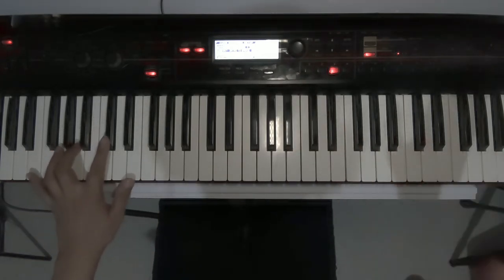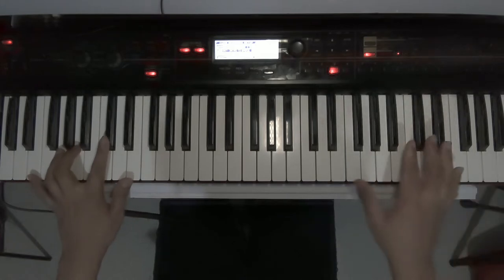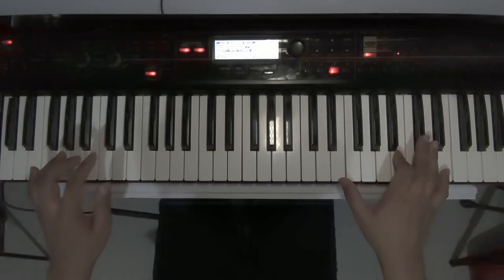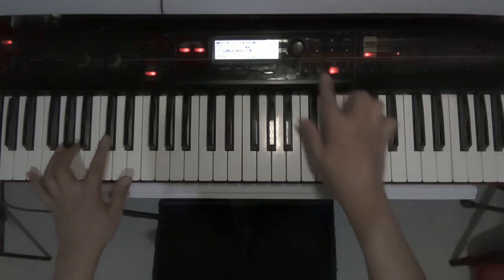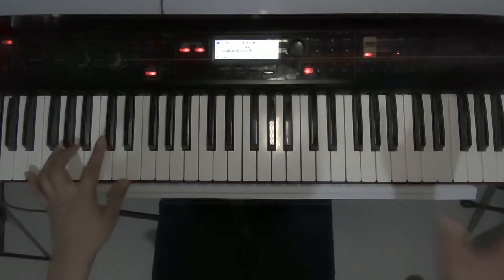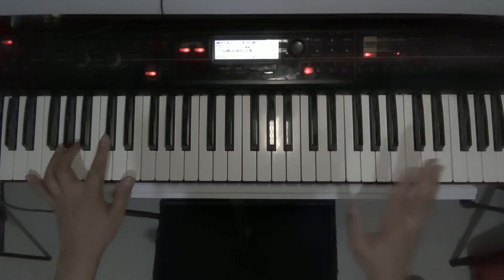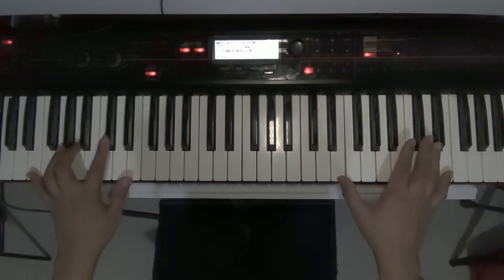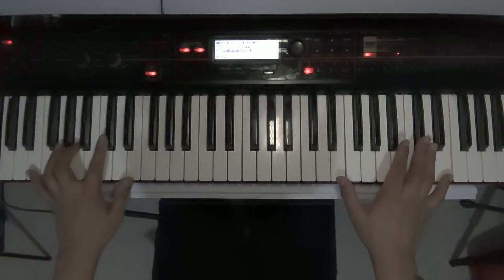Now that I've explained the patches and how to use them, let's play the song section by section. Going back to patch one: the first part of the intro is a keyboard solo without the left hand, so you will only play the right hand together with the drums as soon as the drums come in.